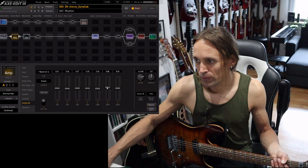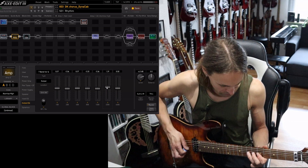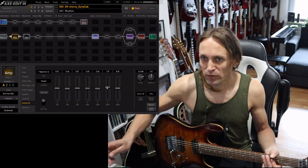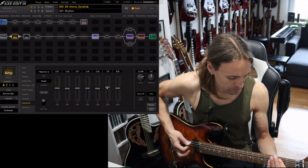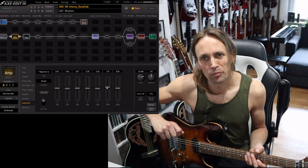Then you have the 3K, which gives you a little bit of edge — and of course also punch of the note.